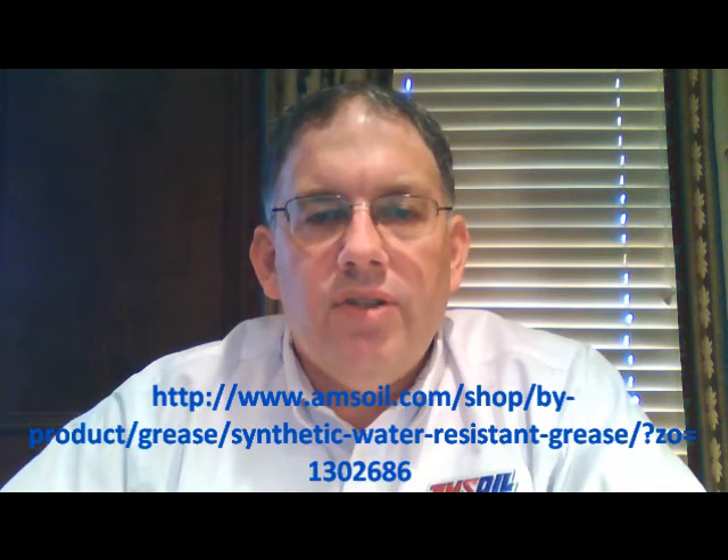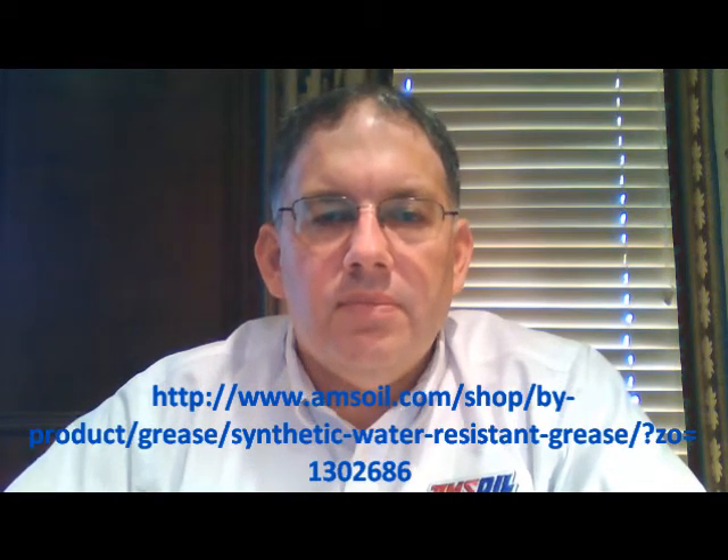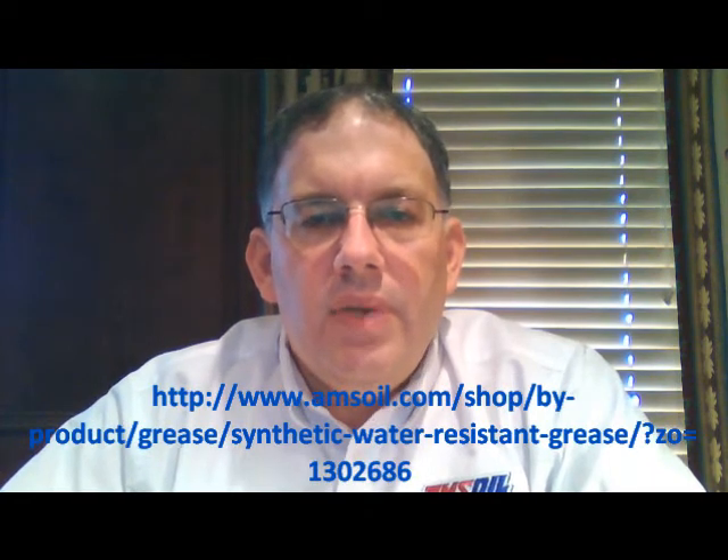It's got excellent corrosion protection to prevent corrosion and rust, and it's got very high load carrying and extreme pressure ratings as well. Those are very important for the lubrication function of these greases — it's not going to allow metal to metal contact between the pieces of metal that it's trying to protect. Anywhere that you need a wheel bearing grease or equipment grease that is constantly exposed to wet environments, this is an excellent application for that.